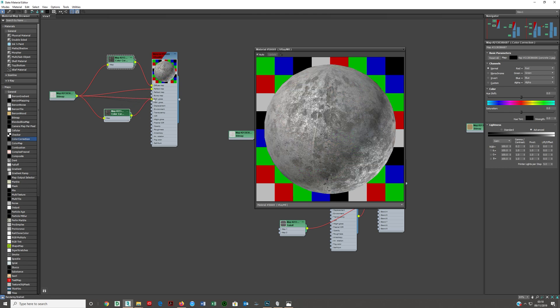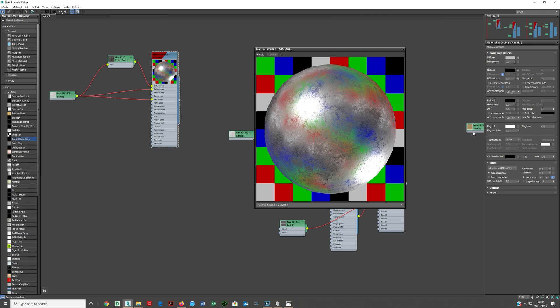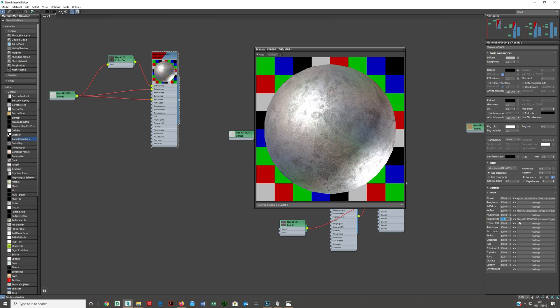I'm going to double-click on this material and delete the map in there, go to the Maps section, and this reflective glossiness here is at 1, so let's drop that down to 0.3. I often press Escape after to make sure it's registered. Then I'll come down to reflective glossiness and set the map amount to only 60% - meaning it's 60% the map and 40% the reflective glossiness amount. That's looking pretty good.